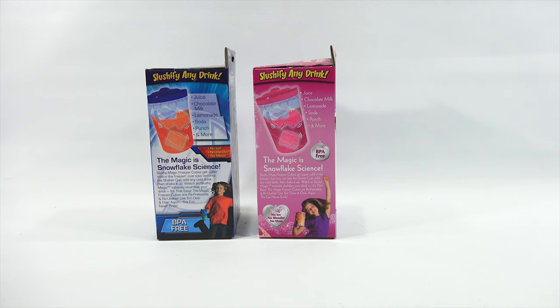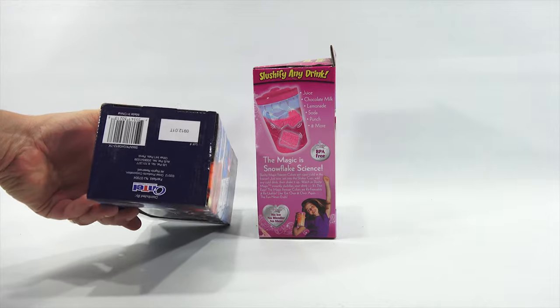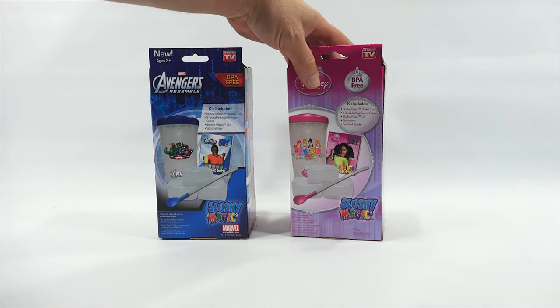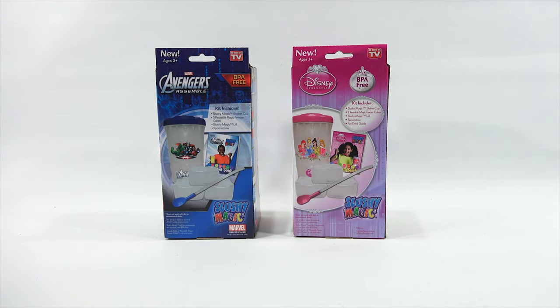The magic freezer cubes are refreezable and reusable - use them over and over. The fun never ends. The date on the bottom says 2012, so I've probably had these for at least six years. They've been around for quite a while. The back is pretty much the same as the front.